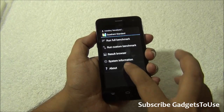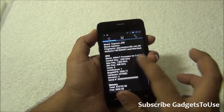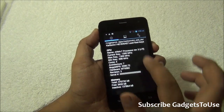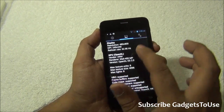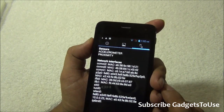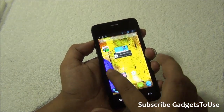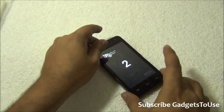Looking at the hardware configuration, the model is Titanium S99. It has an ARM Cortex-A7 processor clocked at 1.3 GHz, quad-core, with the MediaTek MT6582 chipset. The resolution is 480x800. The GPU is Mali-400 MP. For sensors, it has an accelerometer and proximity sensor but does not have an ambient light sensor or a magnetic field sensor. Multi-touch supports only two touch points.